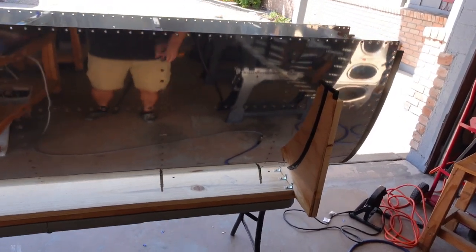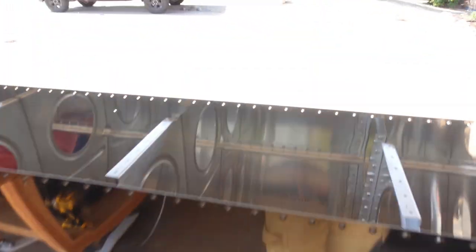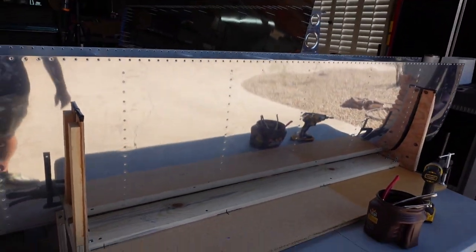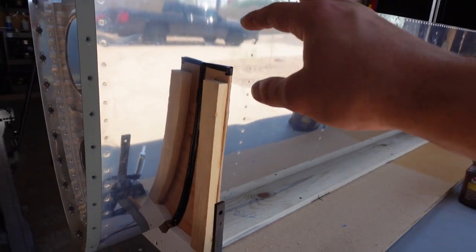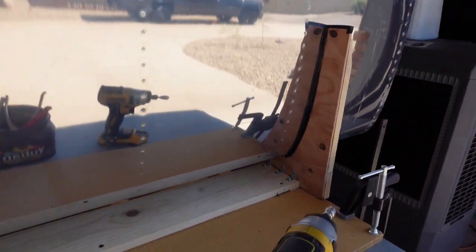Quick update here — riveting is going really well. I have the back side here, I'll show you on camera real quick. The lighting is all blown out, but all the rivets on the bottom side are all done. No complaints there.